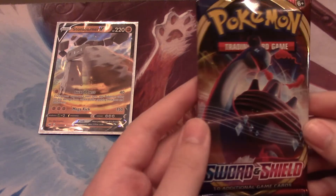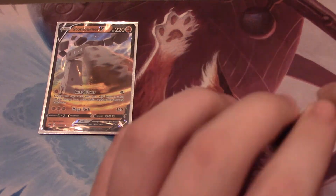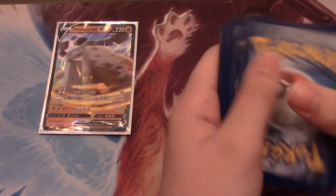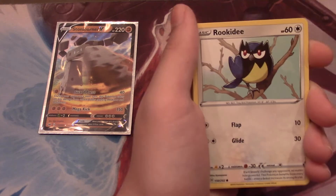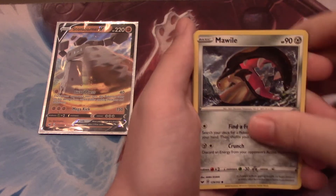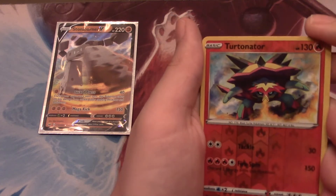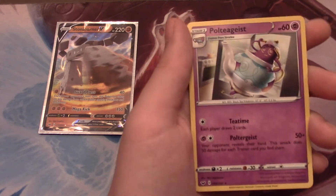Second to last pack, we have another Lapras. Can we get one more good card, one more good pull? Maybe one more V, a Full Art or Secret Rare. We have a Ghastly, Rookity, Sizzlipede, Snom, Mawile, Metal Energy, Galarian Stunfisk, Pokemon Central Lady, a Seaking, a Reverse Rare Turtinator - a lot of Reverse Foil Rares in this box - and a Normal Rare Poltergeist.